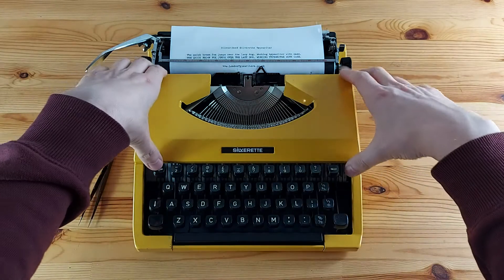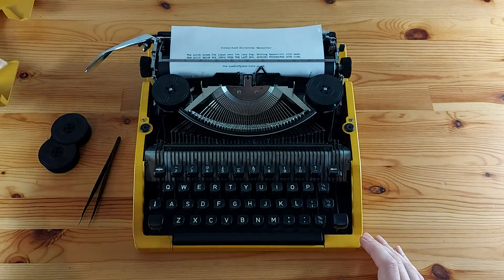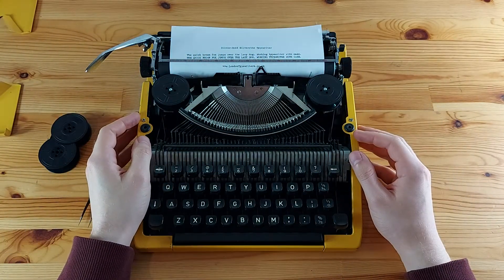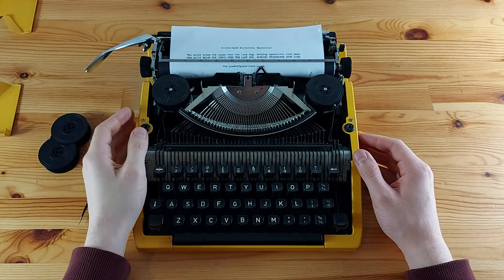I'm going to take off this top panel. Before you remove the old ribbon, I would recommend taking a picture of the whole assembly. That picture could be really useful as a reference point in case you get stuck during installation of the new ribbon.